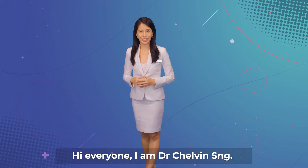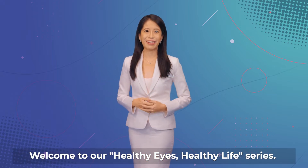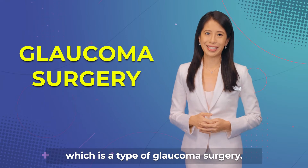Hi everyone, I'm Dr. Chauvin Sung. Welcome to our Healthy Eyes, Healthy Lives series. Today, let's find out more about tube implant surgery, which is a type of glaucoma surgery.